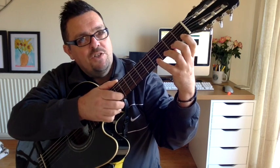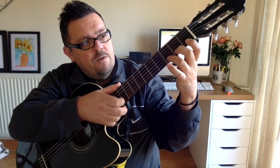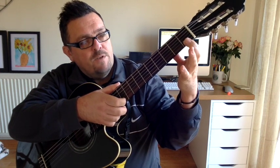Okay, so we're going to play each note once and it goes: 4 — and we take the little finger off — 3, take the third finger off — 2, take the second finger off — 1, take the first finger off — 0.